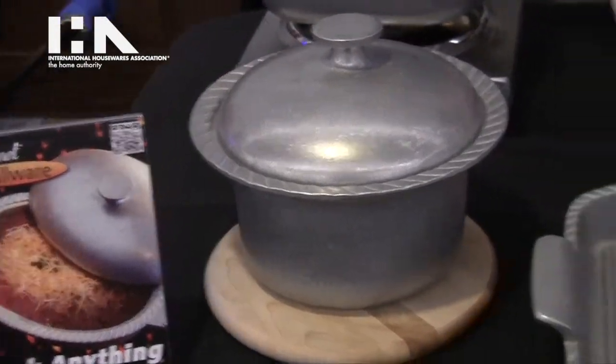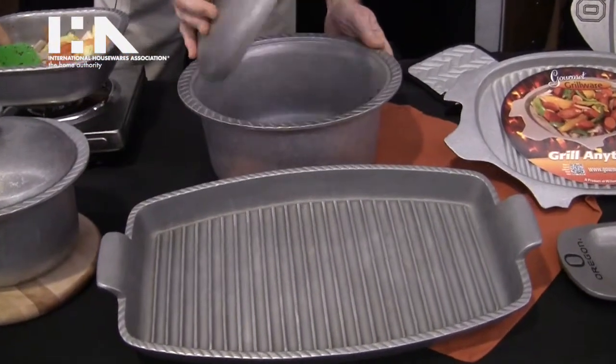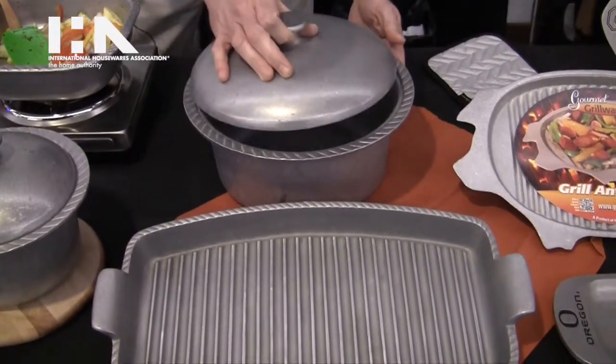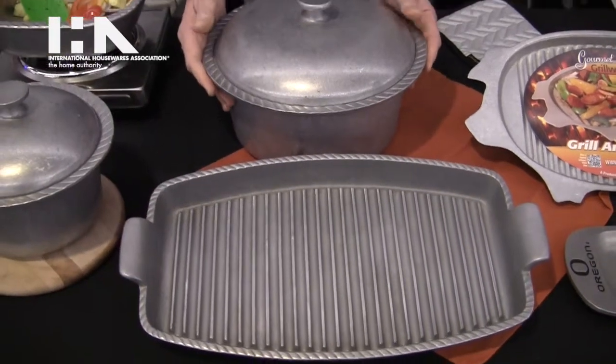We also have our six quart Dutch oven, which would be great for stews, chili, whatever you can think of that you want to make — you could use this piece. And again, great heat retention is going to keep food hot longer at the table.